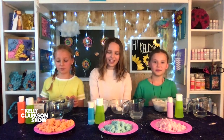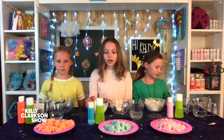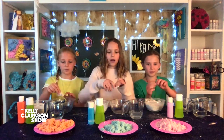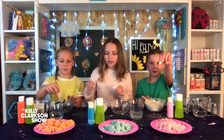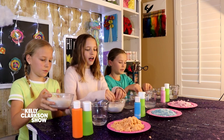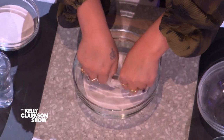So we have everything we need in front of us. Your first step is to take one cup of sand and one tablespoon of cornstarch and mix those in a bowl together. We already have ours mixed so you're going to want to mix yours. Then you're going to take one pinch of slime and start kneading it into your sand. It does help if you stretch it out so the sand will mix better together with the slime.